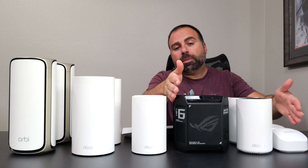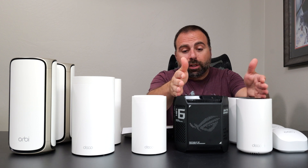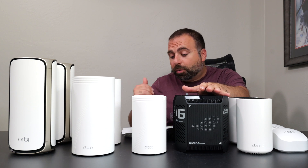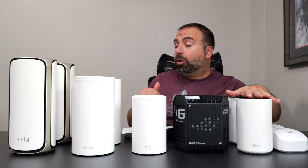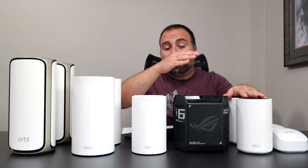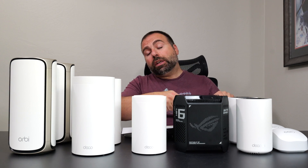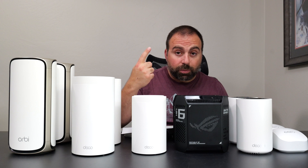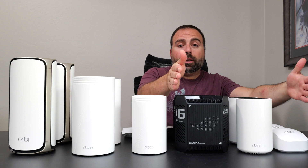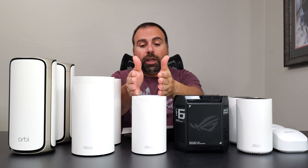For internet speeds up to gigabit with wired backhaul, the Eero 6 Plus, XT70 Pro, and GT6 are all solid recommendations. For wireless backhaul, the GT6 especially stands out — its wireless backhaul performance was almost as good as its wired backhaul. The XT70 Pro wasn't far behind. Even though the XT70 Pro and GT6 have 2.5G ports, the outgoing ethernet caps back to gigabit, so I still recommend all three for up-to-gigabit internet.